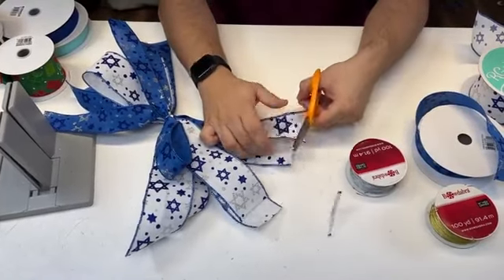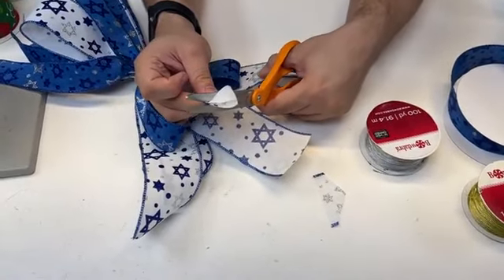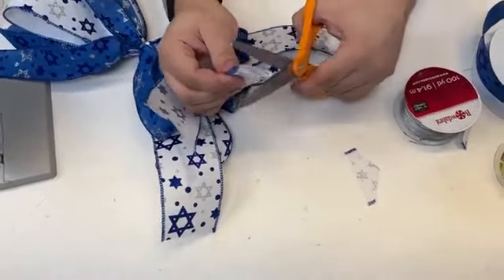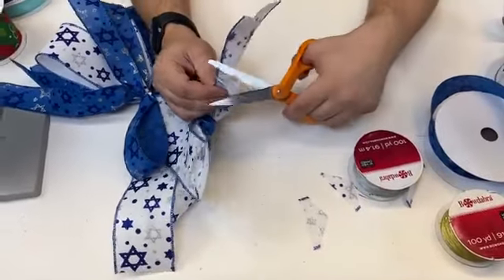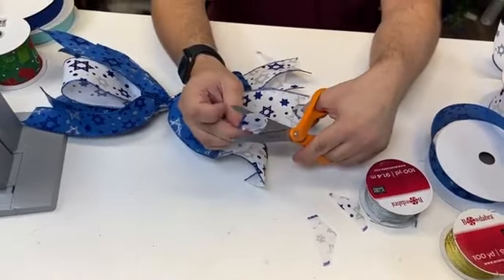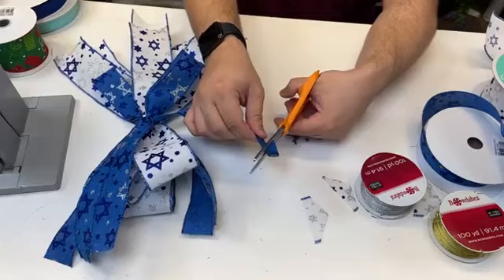Before we fluff anything out, we're going to start by dovetailing. To dovetail, you take your tail, fold it in half, and cut from the middle out towards the wired edge at an angle — it just reveals that beautiful edge. I do this to all of my tails to make sure they look as good as possible. For the longer tails I'll show later, you'll understand why we don't dovetail those for the sake of curling them.